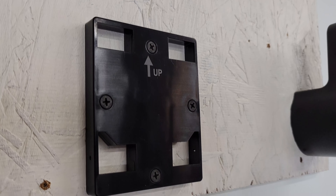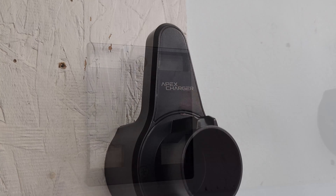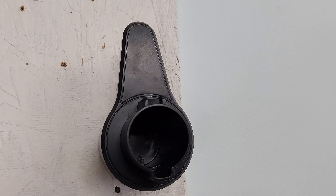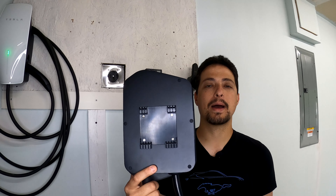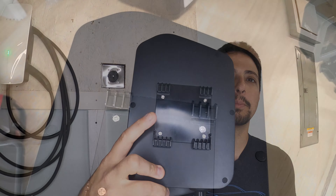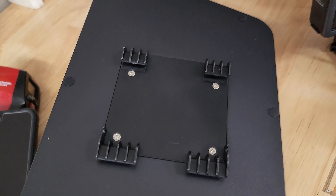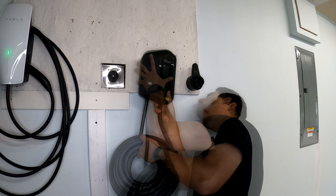Down in the garage with the bracket already mounted to the wall — just four screws to put it in, very simple — along with the cable wrap holster also screwed into the wall. The Apex Charger Mach 1 has a bracket on the back with four fingers that go into four holes on the wall bracket. We're going to set this in there and see how well it works.